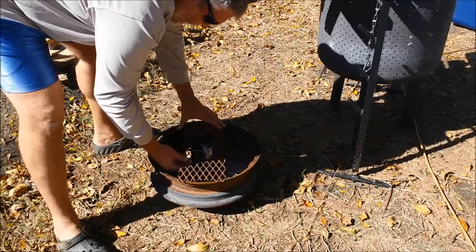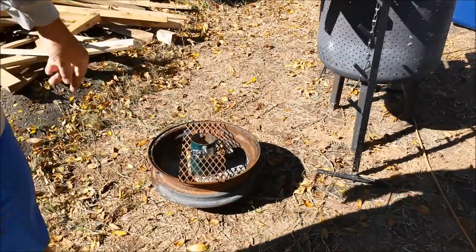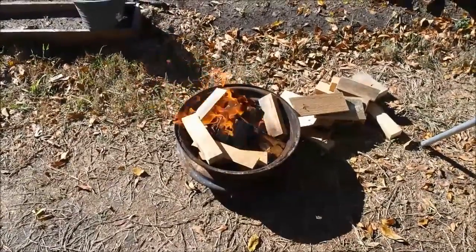Clean it up a little bit and test it out. This is what you'll see — it just sits there inside that little wheel, holds it in that way. If you put a piece of wood in or something bumps it, it doesn't tip over, makes it nice and easy.